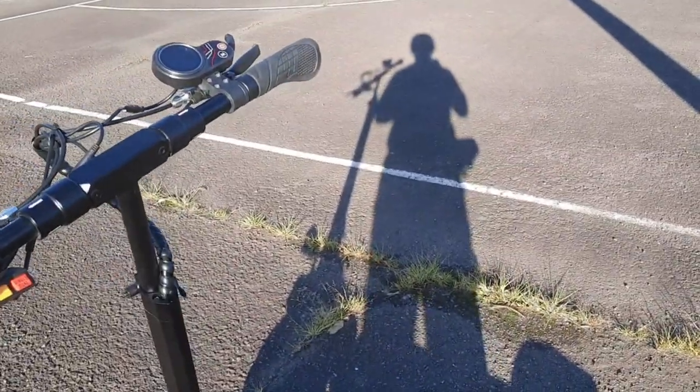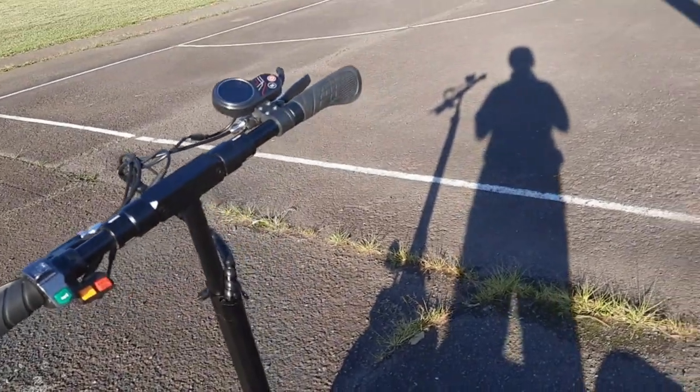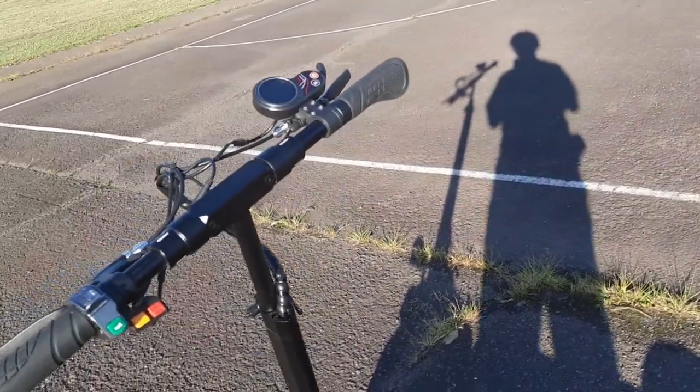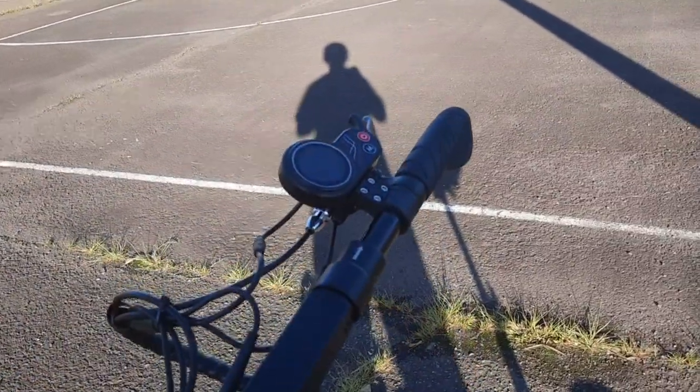There's also another version of this scooter — also called the Acres — except that one only goes about 35 kilometers an hour because it's only 500 watts. This one has dual motors, which doubles the motor power. Watts, if you don't know, is basically motor power, and the V is the voltage count. This scooter is 48 volts.